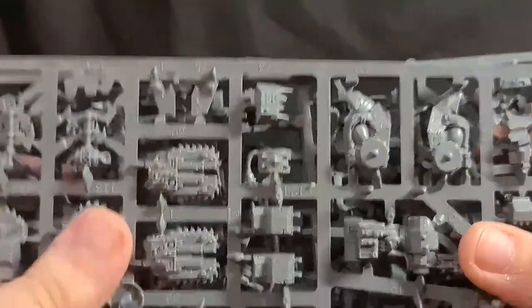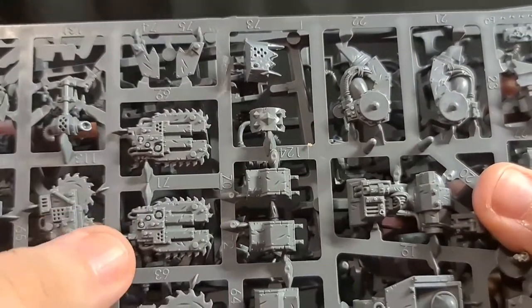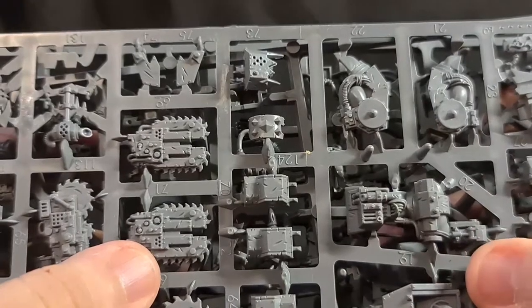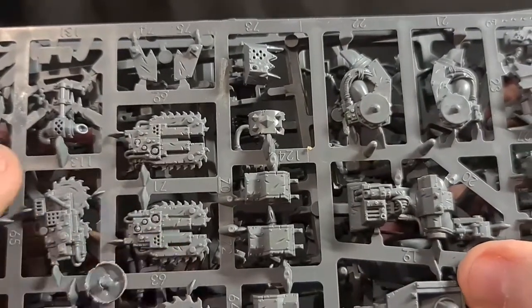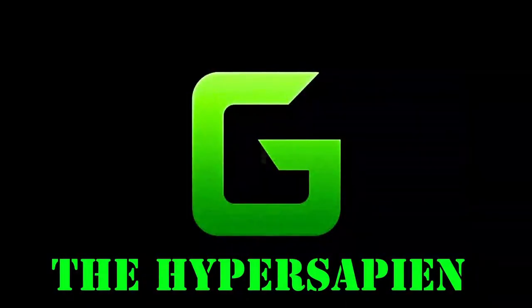So yeah, I hope you enjoyed that review, and anyone that is new to Orcs might have some direction of how to use these. As always, I appreciate you watching. This was G the Hypersapien and I'll see you next time.